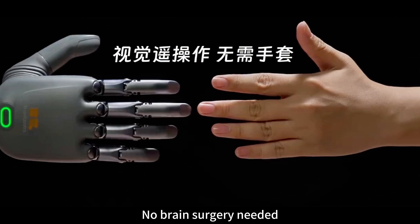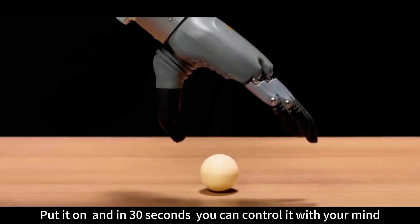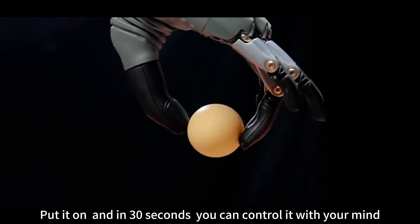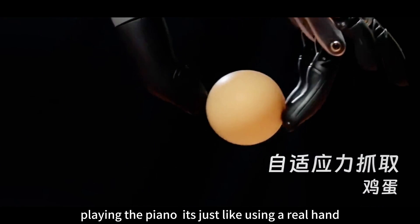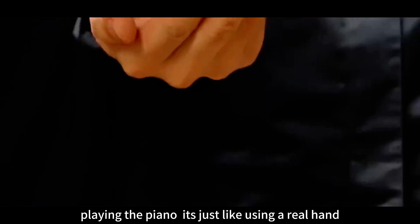What's even more amazing? No brain surgery needed. Put it on, and in 30 seconds you can control it with your mind. All five fingers move independently — writing, playing the piano. It's just like using a real hand.